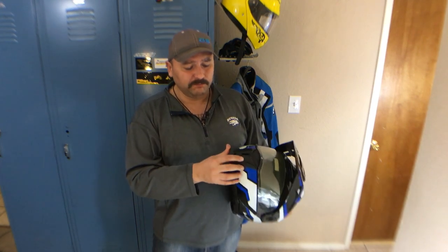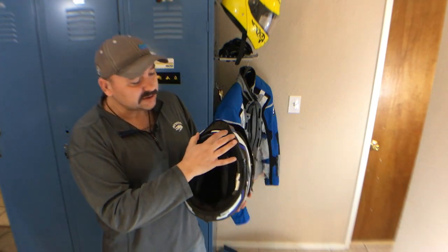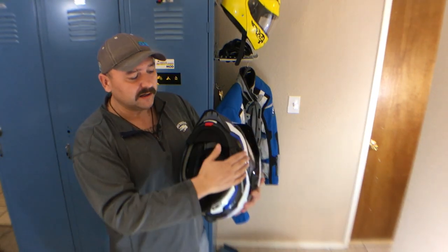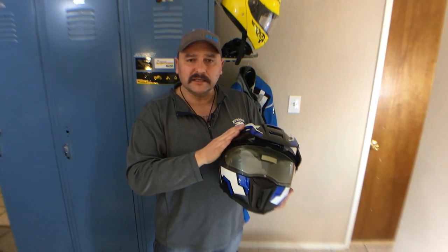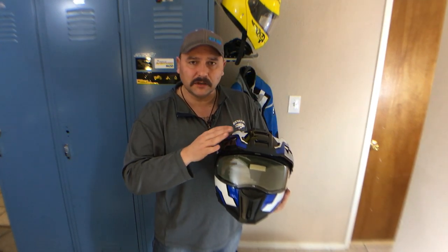The main differences are it has a different chin plastic piece here, but as you can see it's the E1 underneath — it just has this to give it a little bit more sporty look. The peak is a little bit different; it is a little stiffer on the Tourtech than the E1.